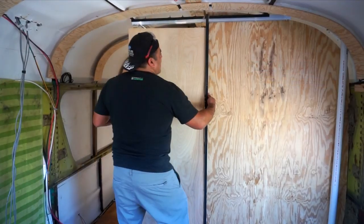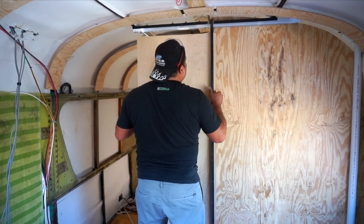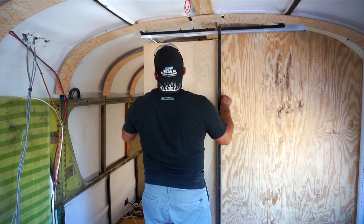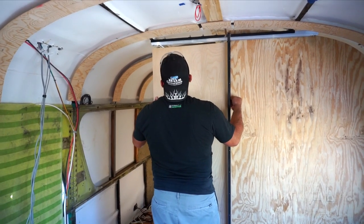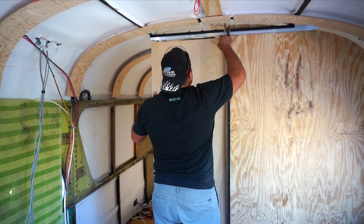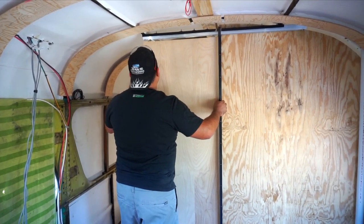We temporarily mounted the carrier hardware on the top of the door to test-hang it and get everything lined up, see how it fits, and square everything up.